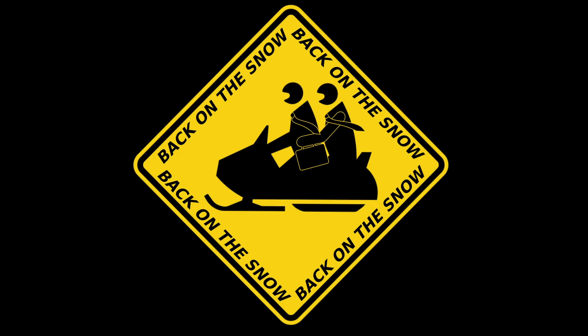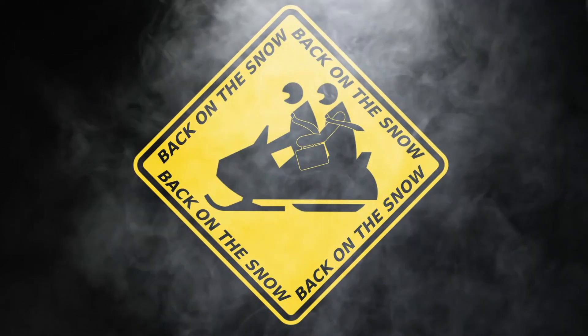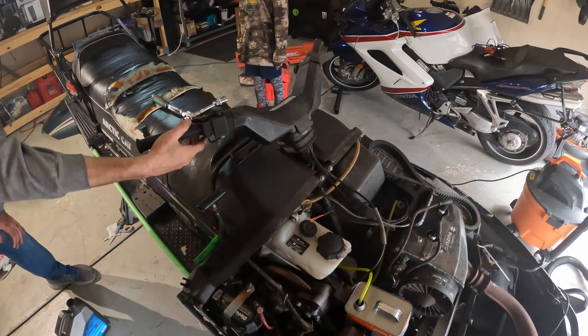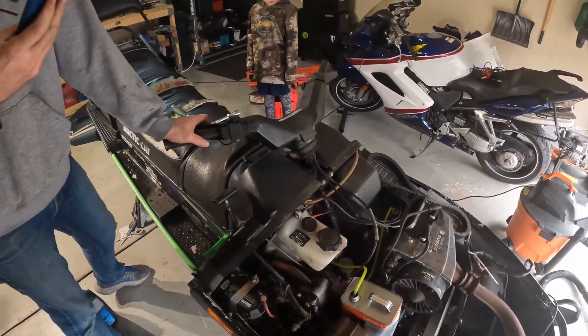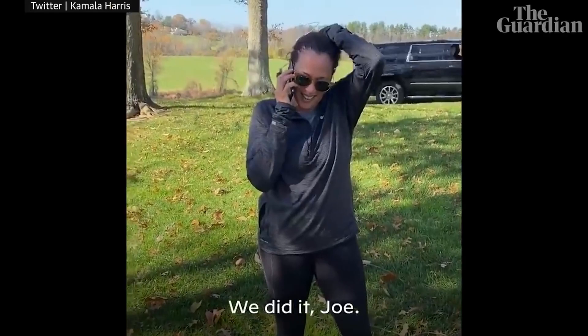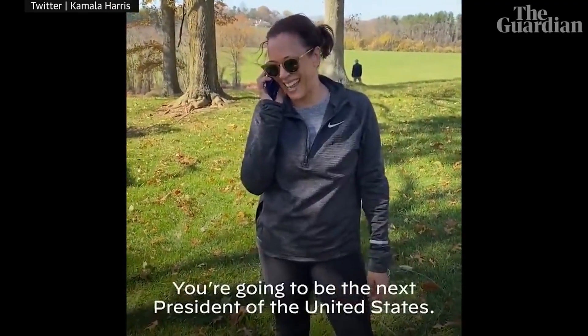Killswitch off! We did it, Joe. You're gonna be the next president of the United States.